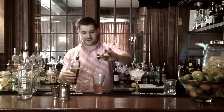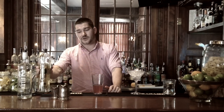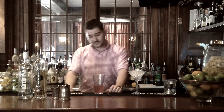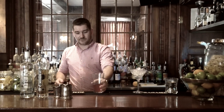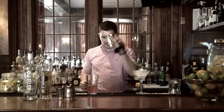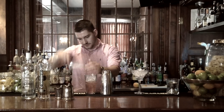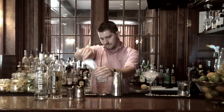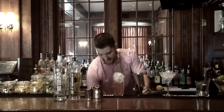Using a jigger is very important. It ensures consistency for every cocktail that you make. And I think it's a very handy thing to have at a home bar. So we have all of our ingredients in here. And what we're going to do is we're going to take our Boston tin, which is what we use to shake.